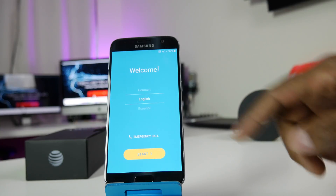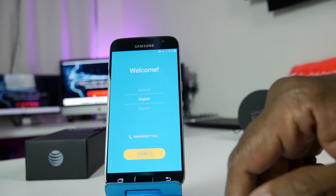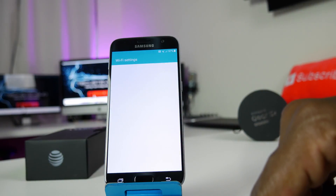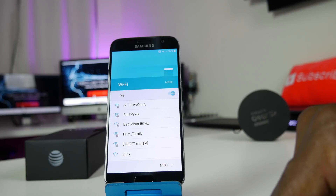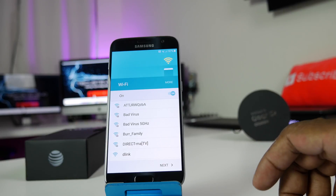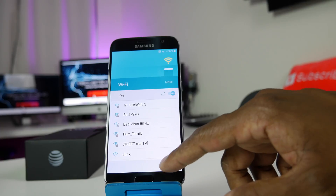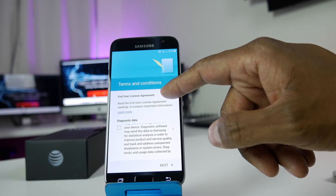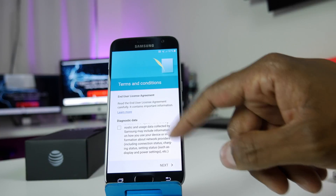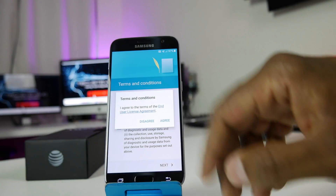Now we're on the welcome screen. Here you want to choose whatever language you want and hit start. Now you want to look for a Wi-Fi that's available or open if you have Wi-Fi available, but if not, you can just use the AT&T network by hitting next. This next screen is if you want to send diagnostic data to Samsung to let them know what's going on with your phone — that's up to you. Hit next and agree.